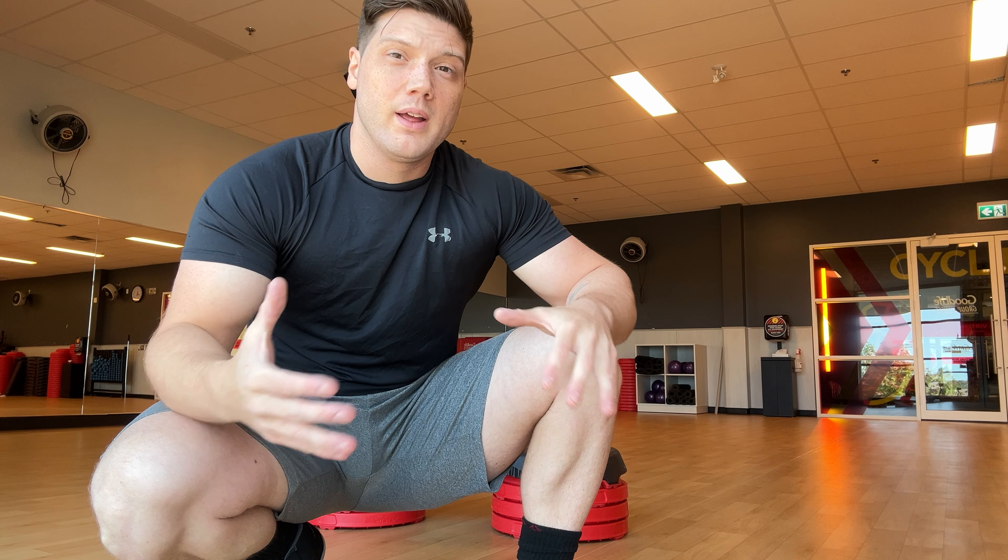I'm just going to do a few stretches because I feel a little bit restricted in my mobility and my hamstrings are a little bit tight. Today is kind of an accessory day, so we're just going to warm up and then do a little bit of a workout, feel good, and try to prevent some injuries for the future.